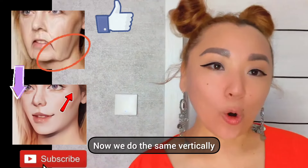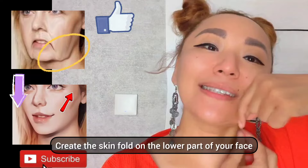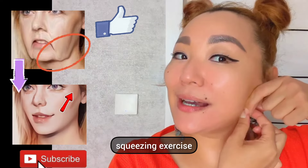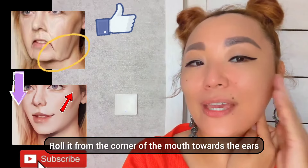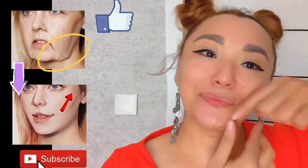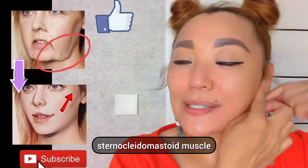Now we do the same vertically. Create the skin fold on the lower part of your face and make a squeezing exercise. Roll it from the corner of the mouth towards the ears and down the neck, through the sternocleidomastoid muscle. Make sure to lift your chest.